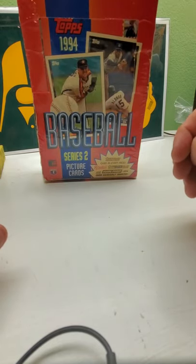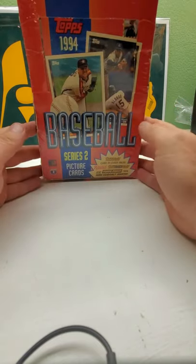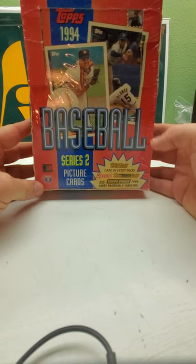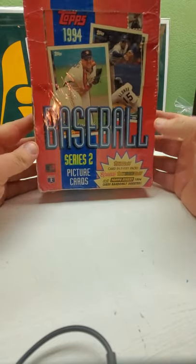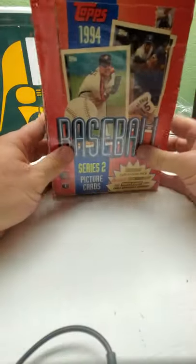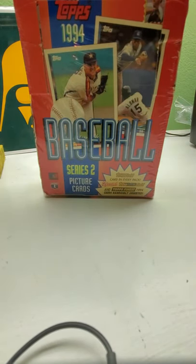Hi everybody and welcome back to Ryan Bolton's Cards. Today we have 1994 baseball Series 2 of Topps. In here we have a gold card in every pack and some even have a black gold. We did Series 1 not that long ago and we got one black gold card — it was a John Olerud. Some packs actually had two regular gold cards in them. Series 1 was the bigger one with the Billy Wagner rookie and Derek Jeter. Series 2 doesn't really have too many big name rookies. There's nothing too exciting in the set — just gold cards and black gold.